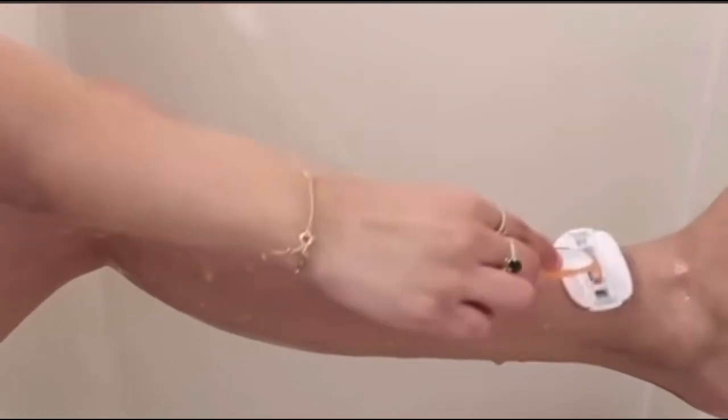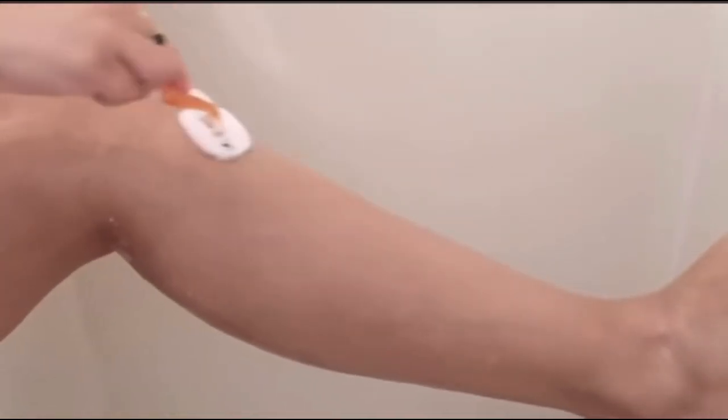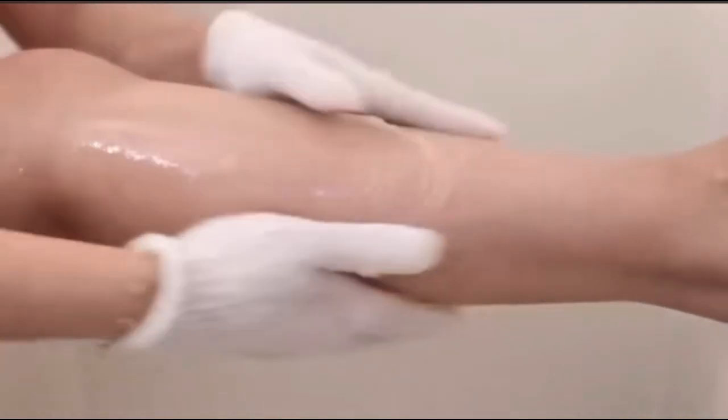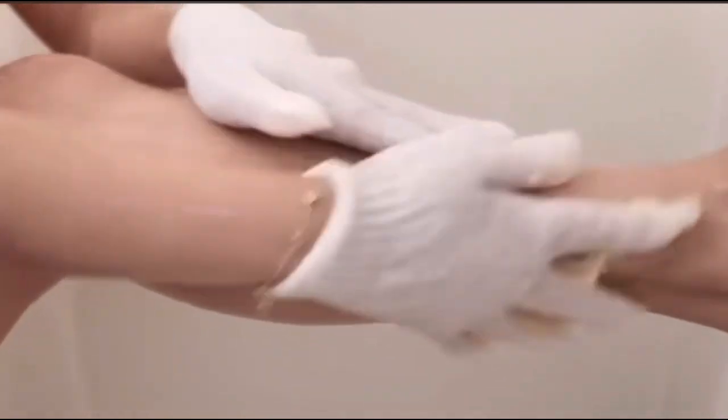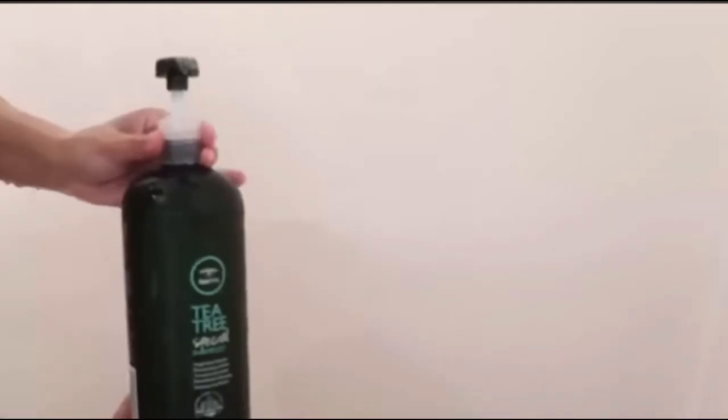I scrub myself down — it gives me that super clean feel, especially on my back and underarms. I shave with that shower gel. This is the razor I prefer because it's super soft on both the bottom and the top — it has a shea butter pad on top, and I love that. As soon as I'm finished shaving, I go back in with that body scrub and exfoliate with the gloves again, leaving my legs super shiny and super refreshed.